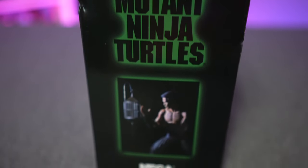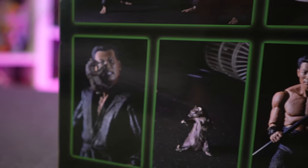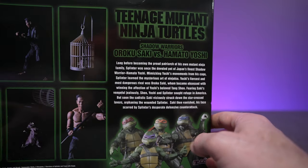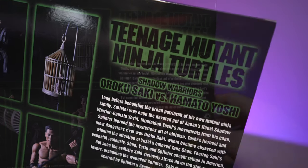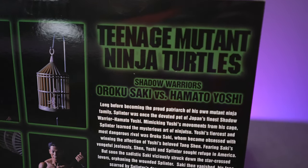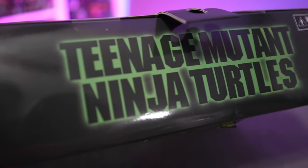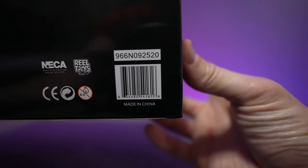On the left you've got Oroku and on the right Hamato. There are also more glam shots in the back left corner, a TMNT movie picture in the bottom right corner, a brief description of the characters and their blood feud as the Shadow Warriors, and on top the basic 1990 Teenage Mutant Ninja Turtles logo.